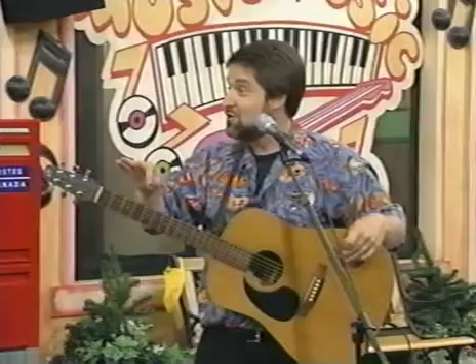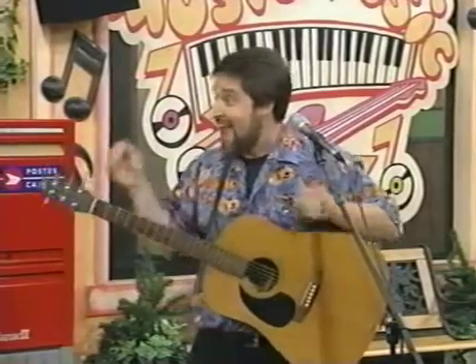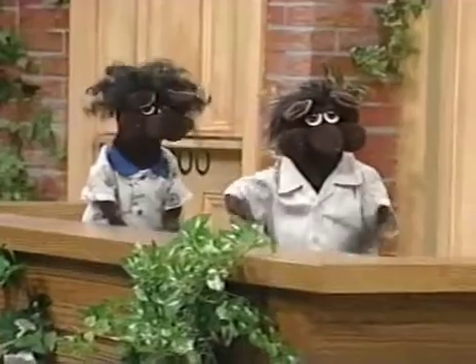We're going to put some letters into words and then take some letters out. Every time you hear me sing 'take it out,' I want you to do this with me. Take it out. Let's try that. Take it out. Great.